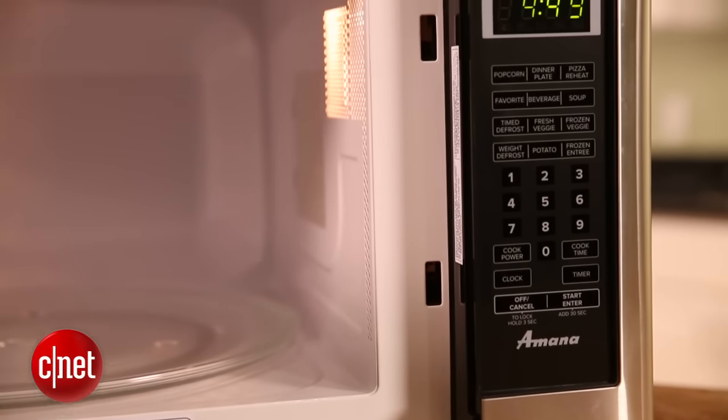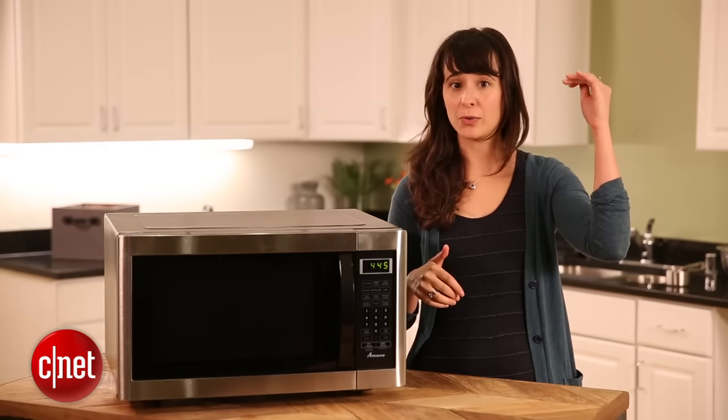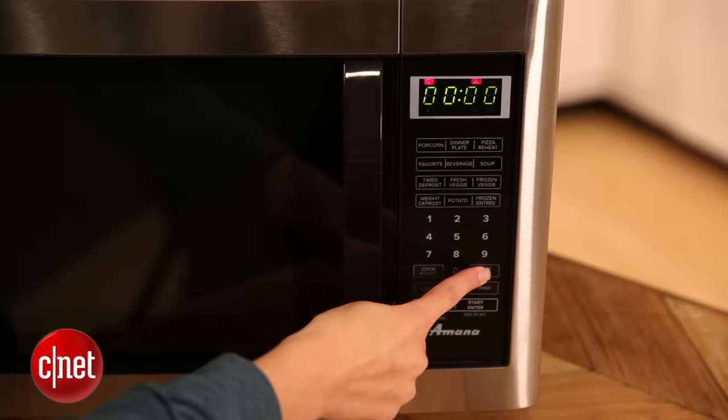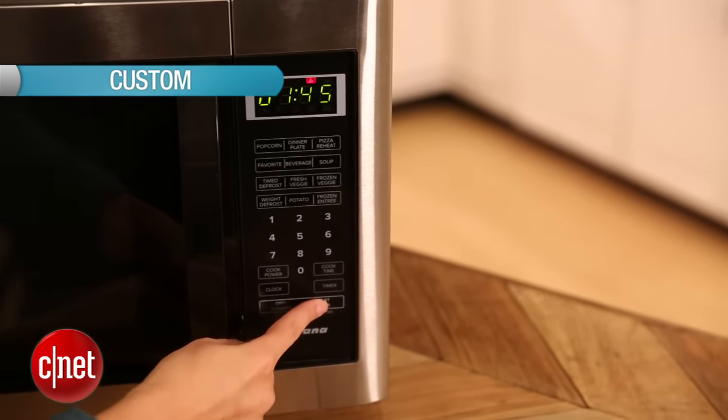The second most popular type is the over-the-range microwave. It's pretty self-explanatory — it sits over your range and actually doubles as an oven hood. The third type is a custom built-in microwave that can go anywhere from drawers to cabinets.